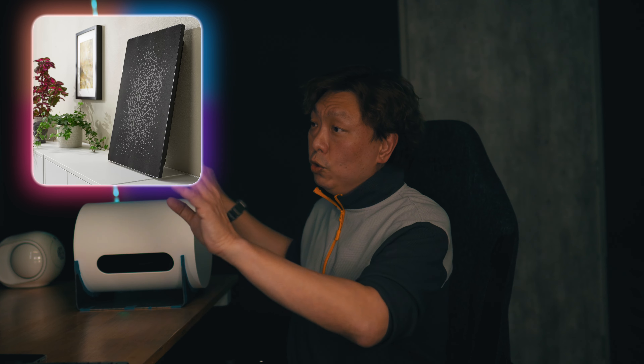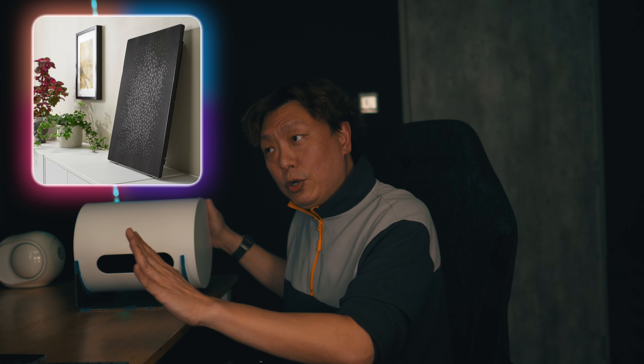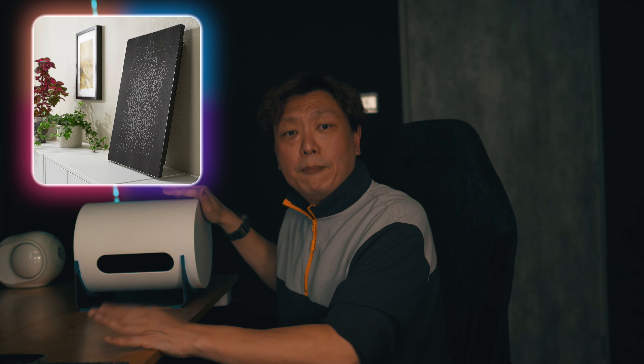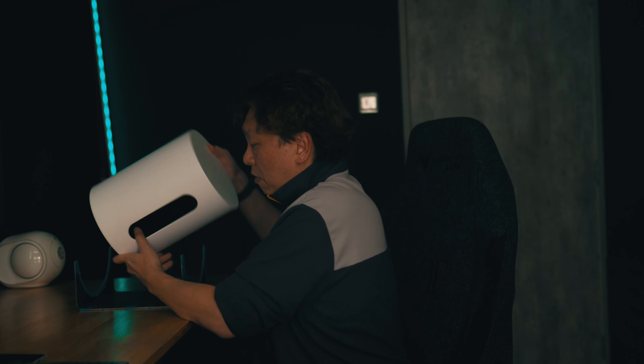The next video I'm going to make is pairing the Sub Mini with a pair of IKEA Symfonisk picture frame speakers. There are a pair of them — left and right — and the bass is actually quite good already, but bolstered with the Sub Mini it's just going to sound fantastic. I want to know: vertical versus horizontal — is there a difference, and how do we place this for the best performance out of the Sub Mini?